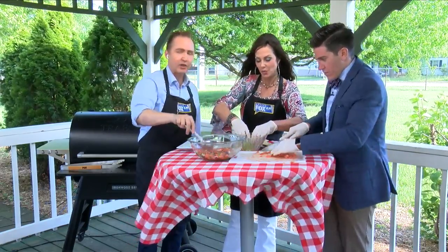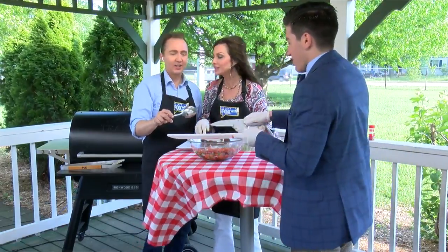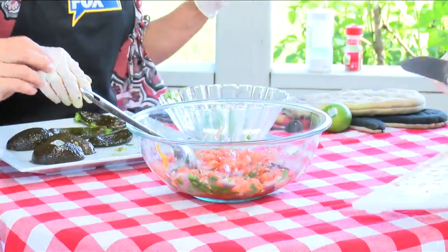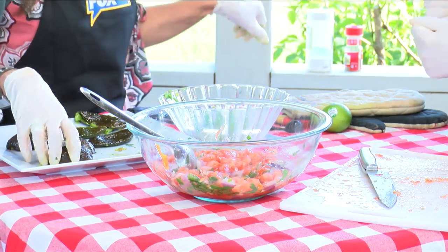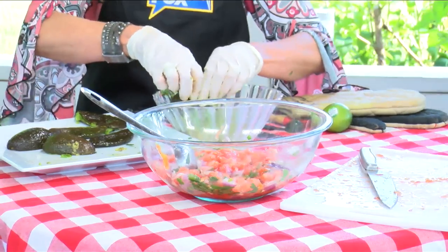I feel like there's a lot of extra accoutrements beside the avocado. The accoutrements? Hey, can you do me a favor? What do you need? The cumin is behind me, and I believe we do about a fourth of a teaspoon of that.